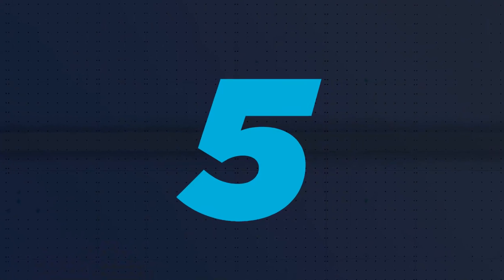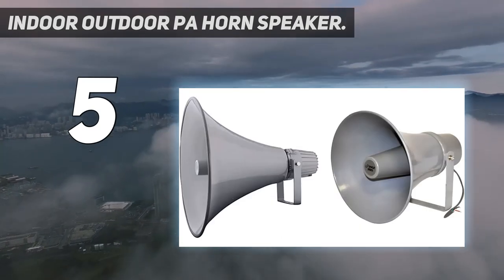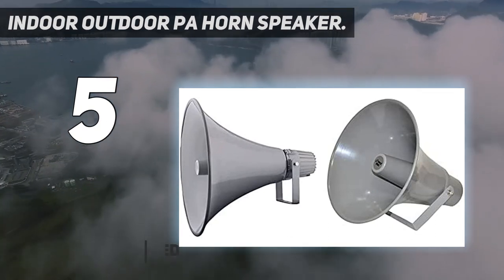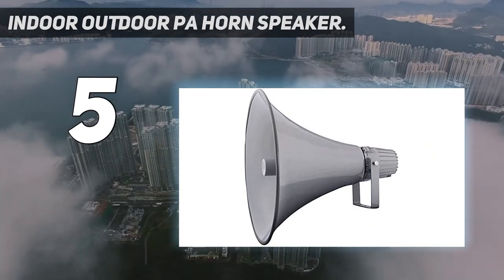Starting at number 5: Indoor-Outdoor PA Horn Speaker. 80 Watt Power. Amplify your sound with clarity with this heavy-duty PA horn speaker. It produces high-powered 80 Watt sound, which is enough to achieve your desired loudness so you can play your favorite tracks as loud as you want and with style.